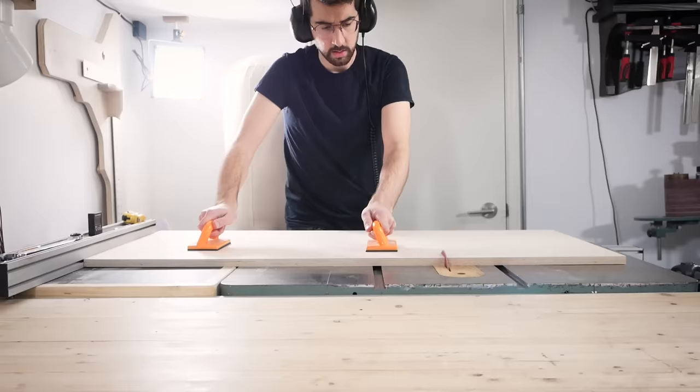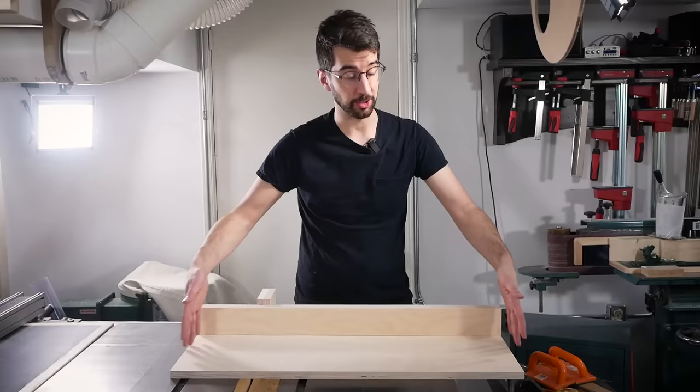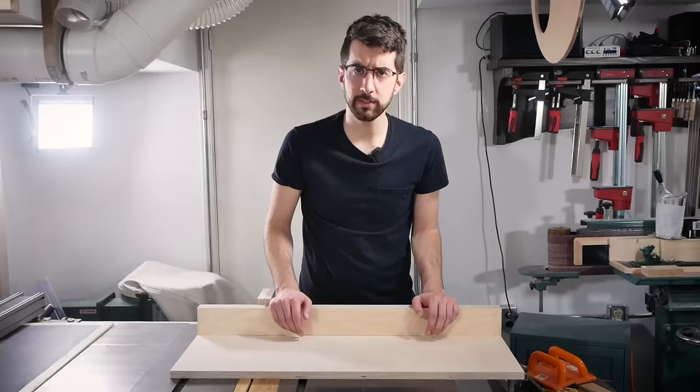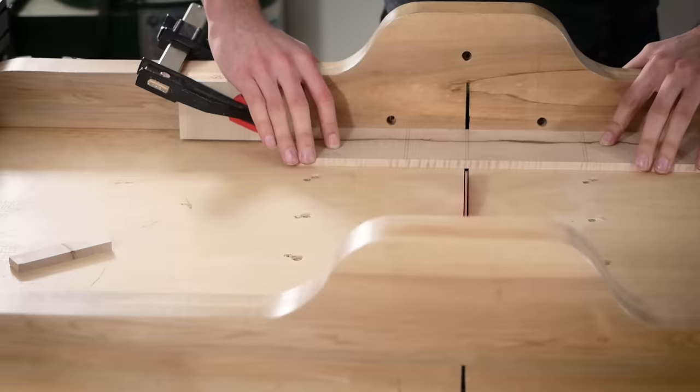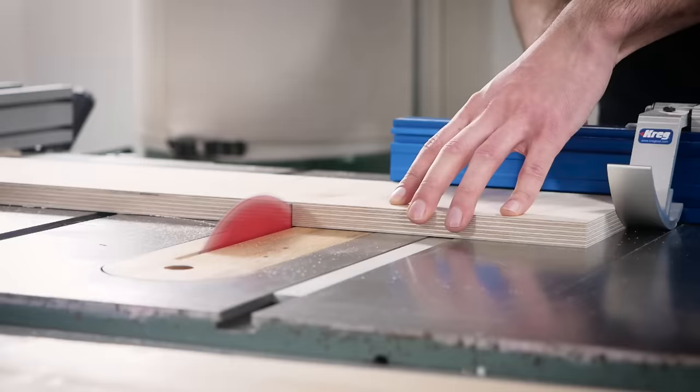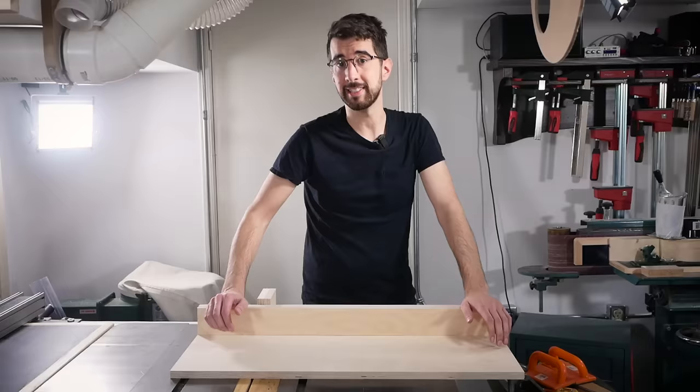The final dimensions of the base measure 32 inches wide by 10 and a half inches deep, which may seem shallow, but I want to use the sled mainly for cutting narrower boards rather than larger panels. I tend to use my miter gauge for these types of cuts but it's definitely better to use a crosscut sled when you can.